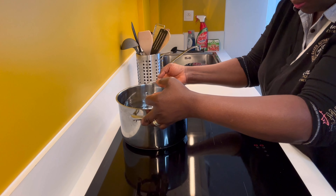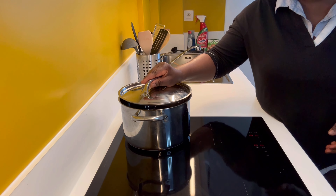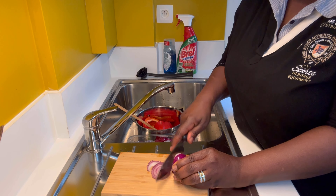I'm going to start by boiling the water. All you need to do is place the water on your cooker, cover it, and bring it to a boil. While the water is boiling, we're going to continue with the preparation of all the ingredients we'll be using today.